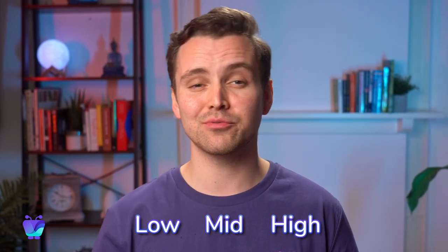Hi, I'm Josh from Fugo, and in this video I'll be talking all about our favourite digital signage players at the low, mid-range, and high-end price points.